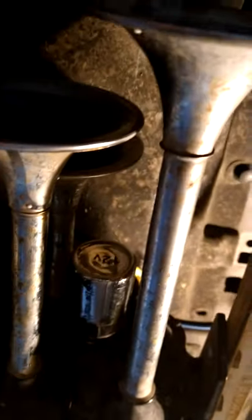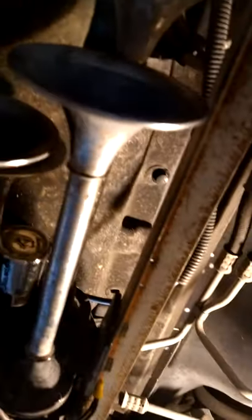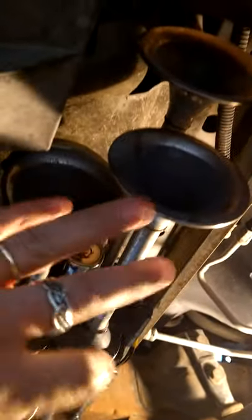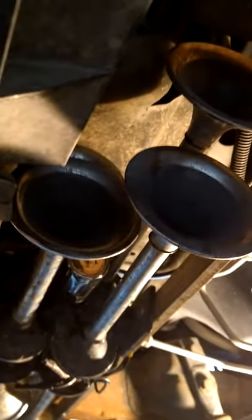These are four-trumpet horns — one, two, three, four — and on the other side you can see it a little better: four trumpets. These are old. I probably put these on back in like 2007 or so. These are just eBay specials, like 30 to 35 bucks each.